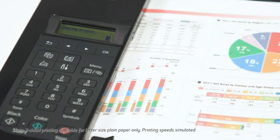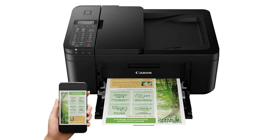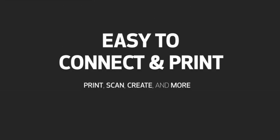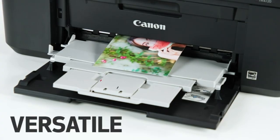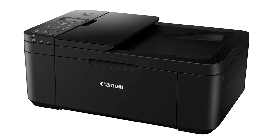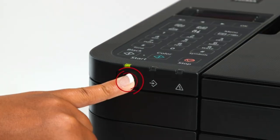Compact design. The TR4720 has a compact design, making it easy to fit into small spaces in your home. Print quality. It offers high-quality prints with a maximum print resolution of up to 4800 by 1200 dots per inch (DPI), ensuring crisp and vibrant output.